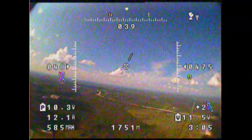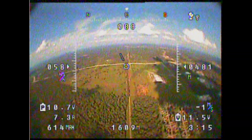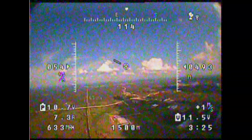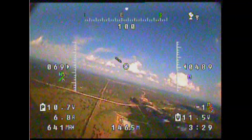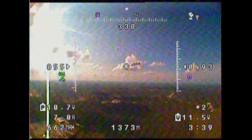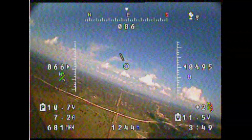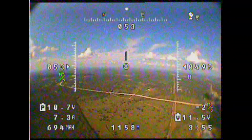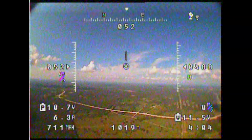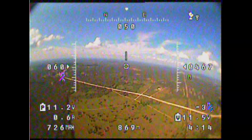Following this flight, I changed the frequency on the video transmitter to match one the Fatshark goggles could receive directly. I made a couple of flights and, as I suspected, I started getting a lot of glitching at about a kilometer out — nowhere near the range I got with the receiver that came with this system. I've noticed this on a couple of other occasions as well. I think the Fatshark receivers are a little less sensitive than what you might expect from other receivers.